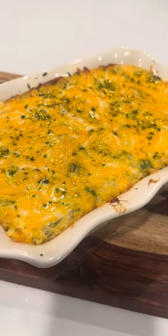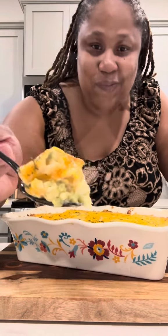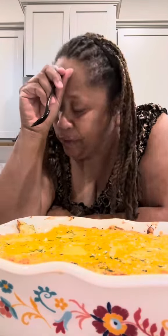Y'all, it's all done — it's out of the oven. Look at this masterpiece right here. Don't that look divine? And y'all know my greedy spirit won't let me wait. Ooh, yes, Lord — that's good right there.